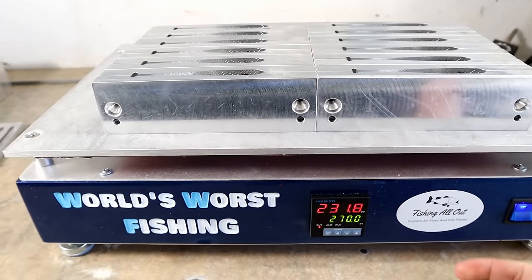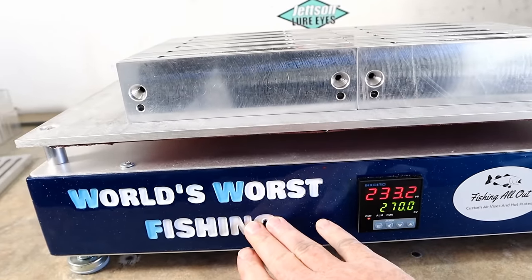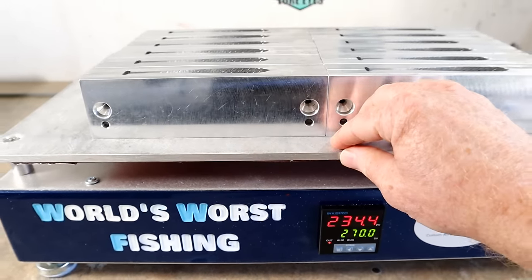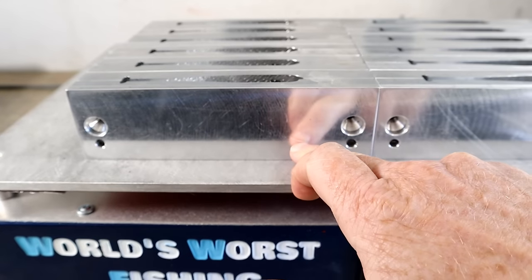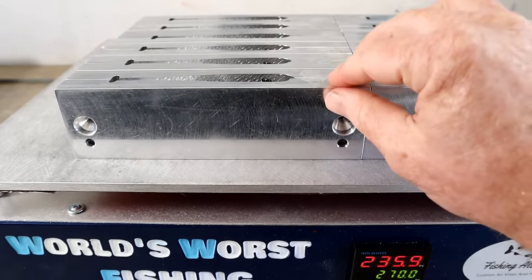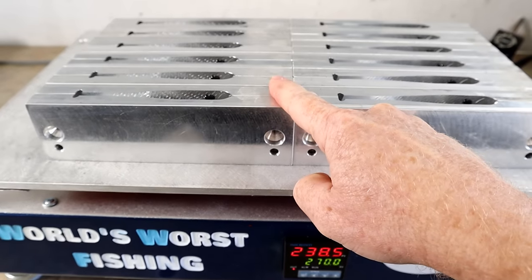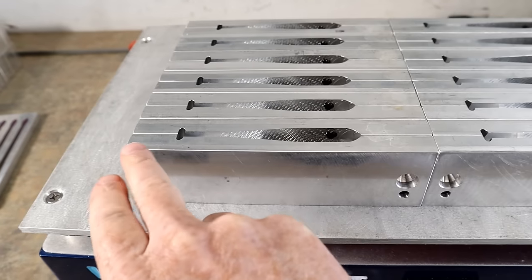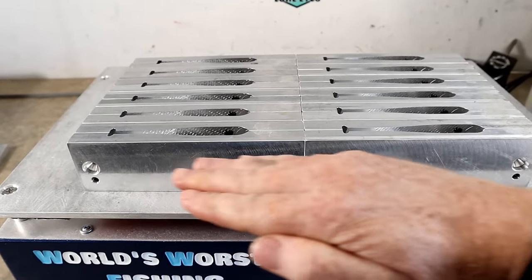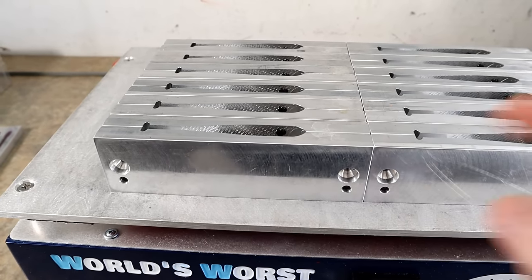You might think 270 degrees seems like overkill when you only need to reach 212. What happens — whether it's an expensive hot plate or a cheap cooking griddle from Walmart — is you have a heating element in the plate, and heat is lost in the transfer to the mold. The bottom of the mold receives heat most directly, so I need a target high enough to get the top surface to boiling temperature.